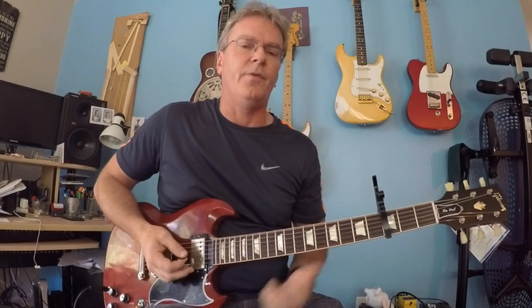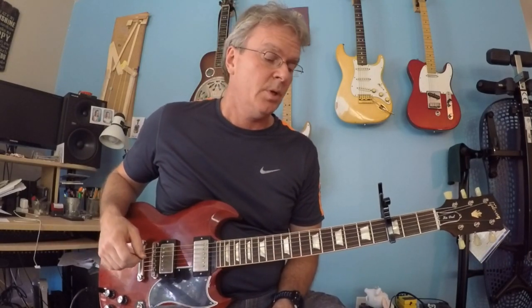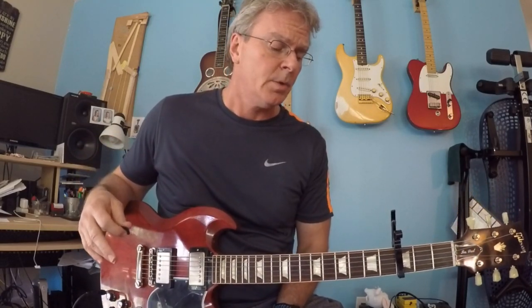So let me give you a quick rundown — it's such a cool song. The lick: if you try to play the lick, you'll recognize it. That's the kickoff lick, which is also the lick in the verses. Let me do that slow for you.